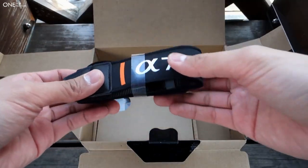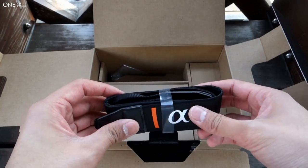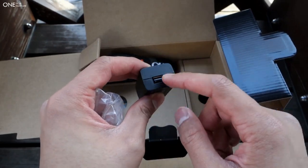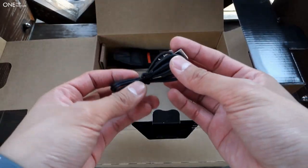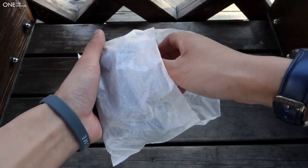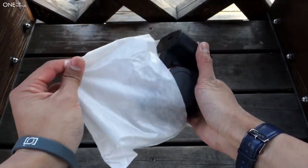There's nothing extra in here — just the Sony a7 strap, the brick, the plug for an outlet, and then the USB cable, which is pretty much a standard USB to micro USB.